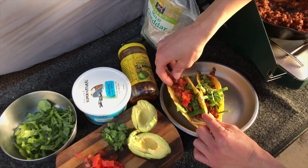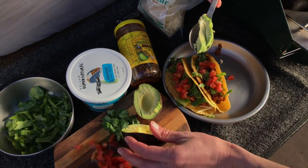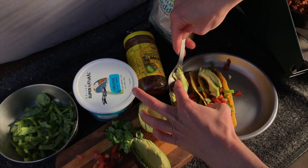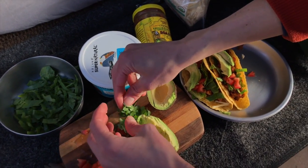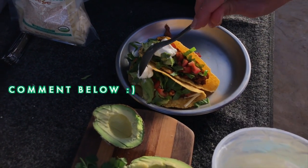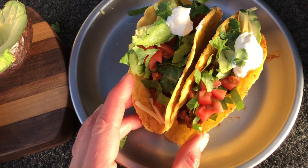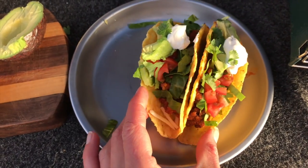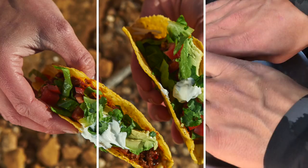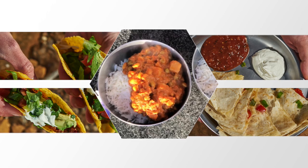Then add some lettuce, tomatoes, and avocado. Add a little cilantro — are you someone who loves or hates cilantro? Let me know in the comments below! I love it. Add a little sour cream and there you go — camp tacos are done. You can also do this in a flour tortilla, whatever you prefer. Simple and delicious, one of my favorite camp meals.